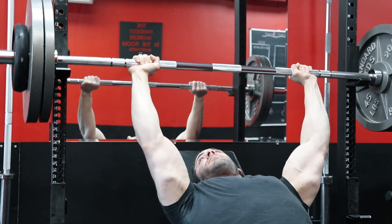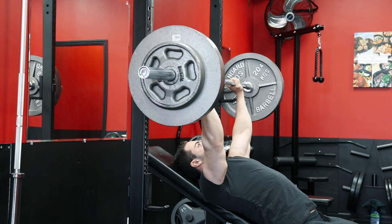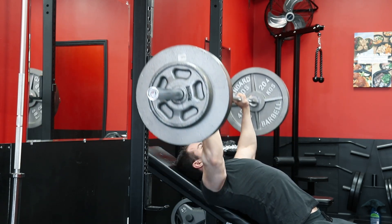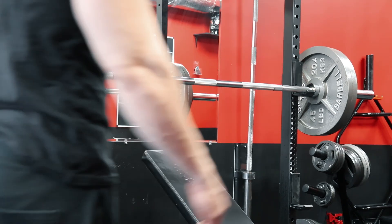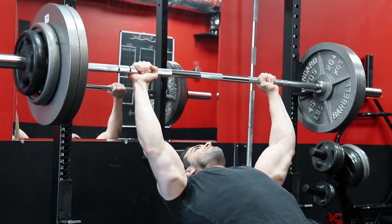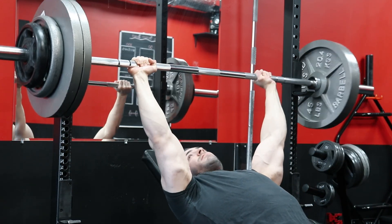From there, I always recommend a spotter, or at the very least setting up the safety pins in a power rack if you have access to them, and going for a solid rep that you can do in almost any condition. If you recall in many of Arnold's training programs, he did recommend working up to single reps during specific periods of time during training. Again, these are not specifically one rep maxes that you'd only be able to hit on your best day when fresh, fully recovered, and performance is at its peak.